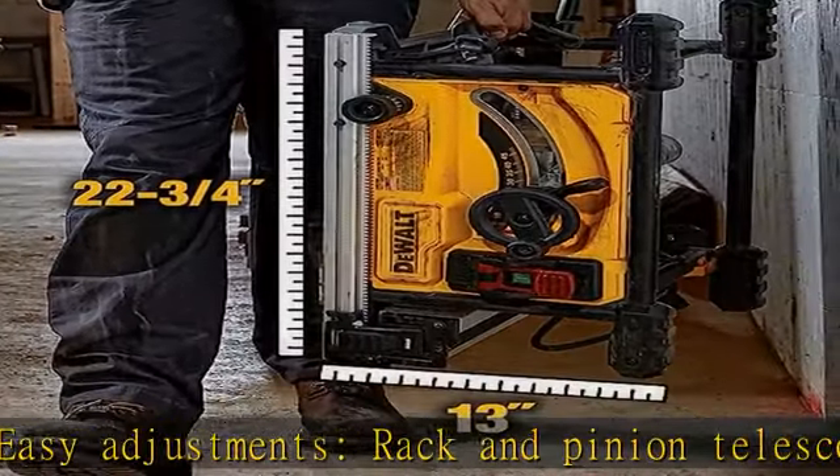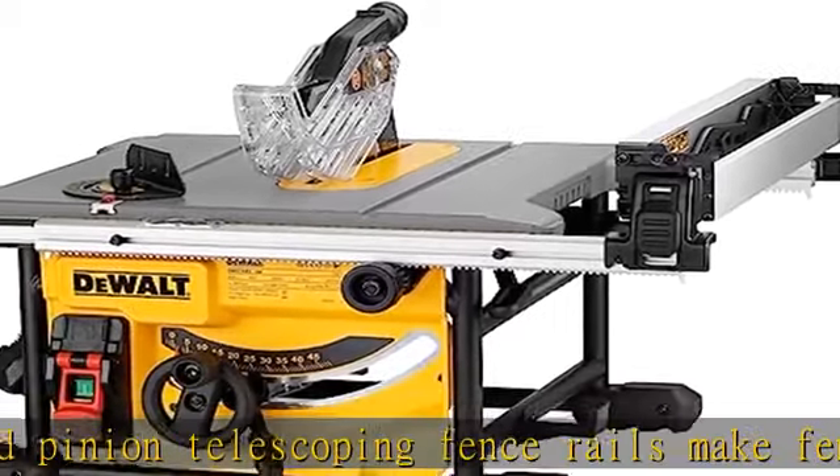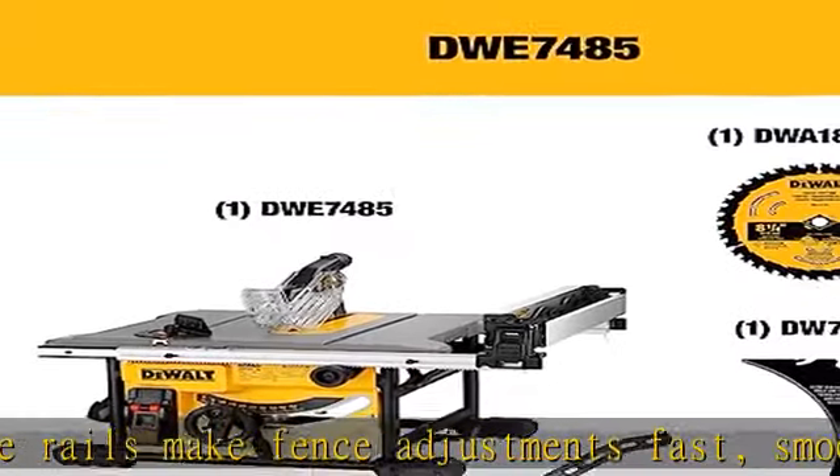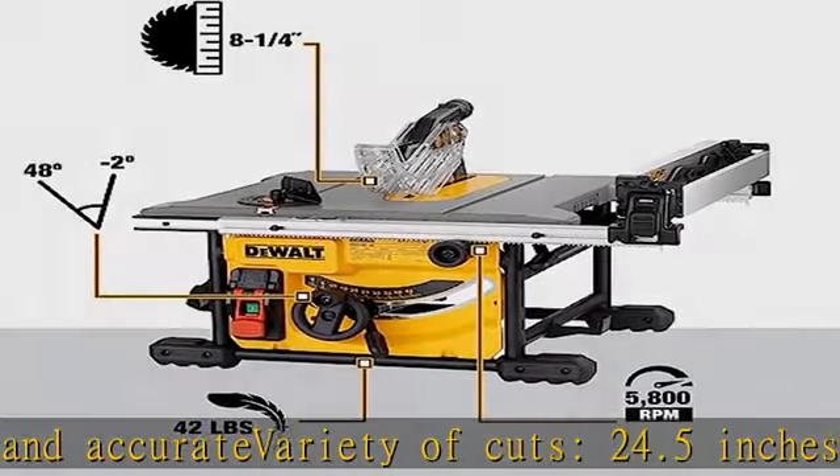Power: 15 amp, 5800 RPM motor. On-board storage provides easy access to the side pro guarding components and push stick when not in use. Guaranteed tough: metal roll cage ensures job site durability. See more product details in the description to get this product today at the best price.